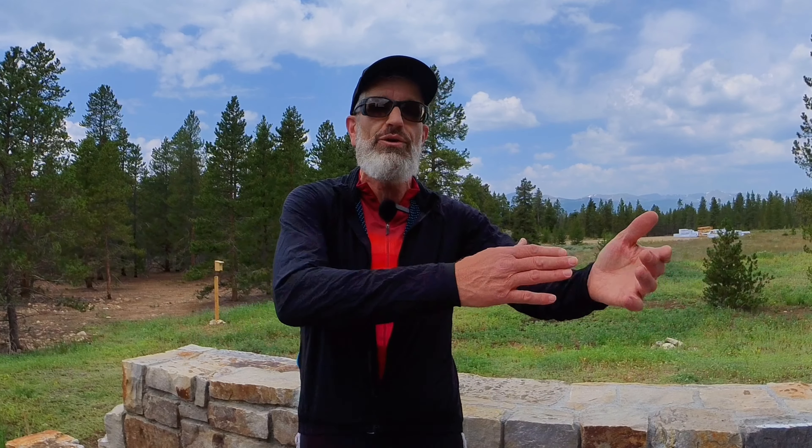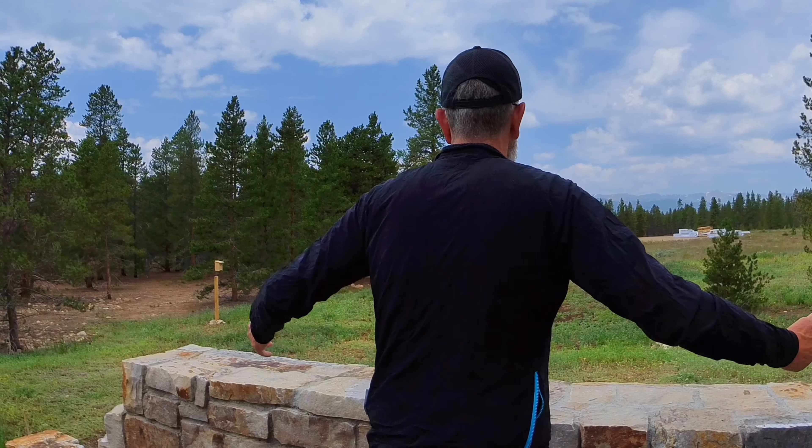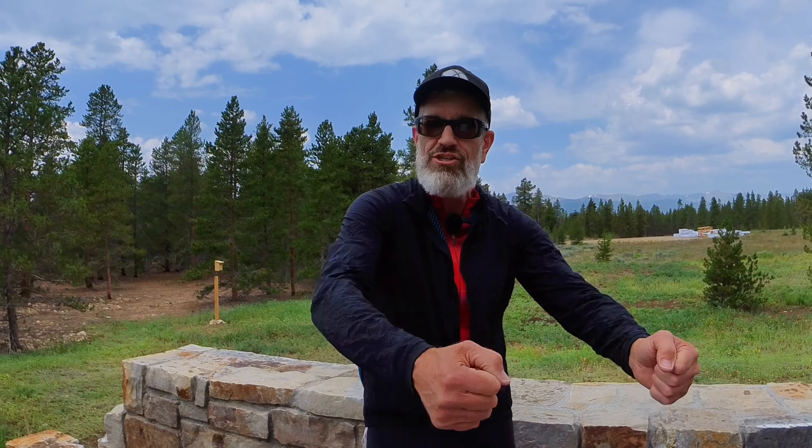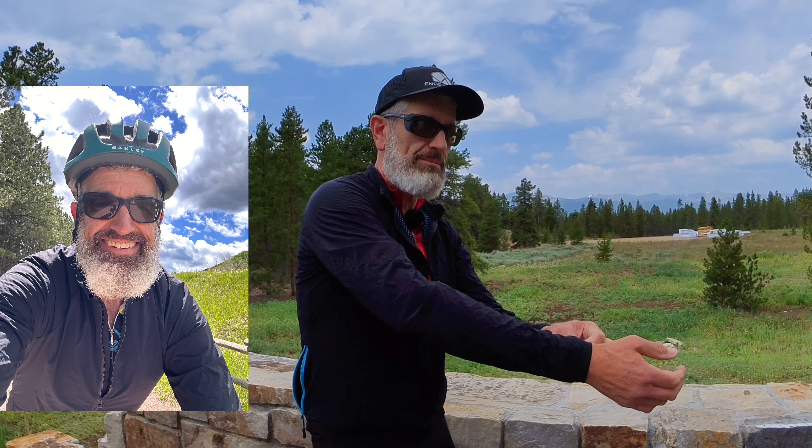I'm 6'1", 175 pounds, and I've got a 35 or 36 inch long sleeve. Take a look at how this fits over my cycling kit. I really like it — it's comfy, it's easy to wear, and when you stretch out on the bike, these sleeves do not creep up, so you don't get a lot of airflow up those sleeves. Works really well.